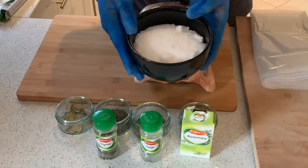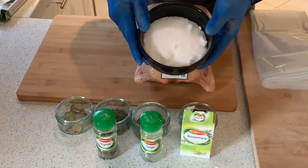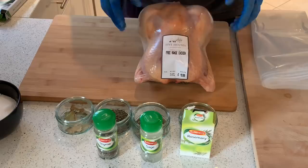It doesn't taste salty — this is going to help the chicken retain a lot of its moisture. It's actually kosher salt. You don't have to use kosher salt; I wouldn't use table salt, probably Maldon sea salt or something like that. I use kosher salt because I've got a ton of it for other things.